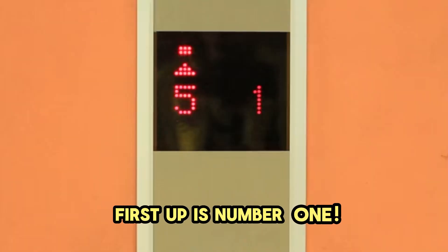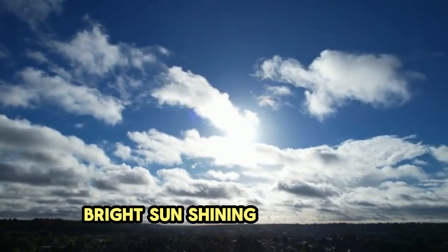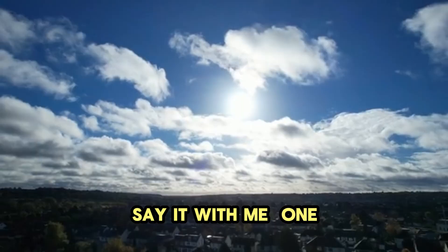First up is number 1. One. Look, it's one big, bright sun shining in the sky. Say it with me. 1.